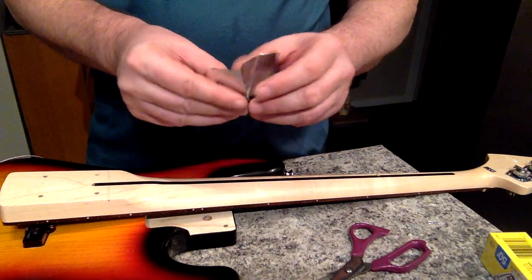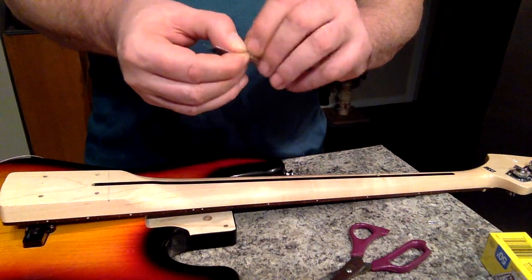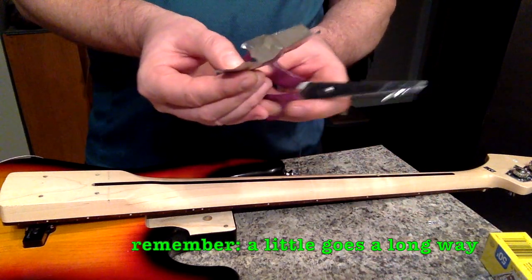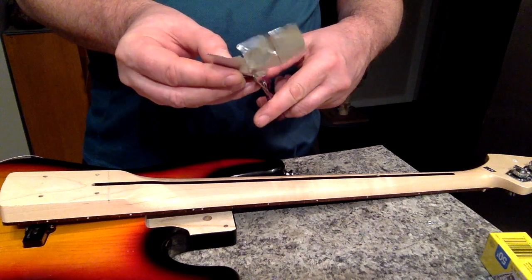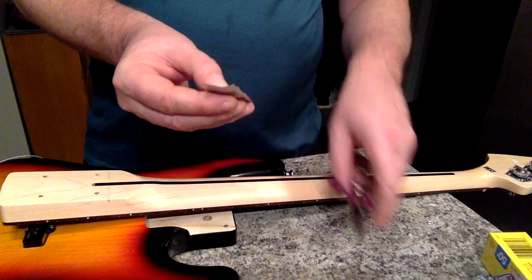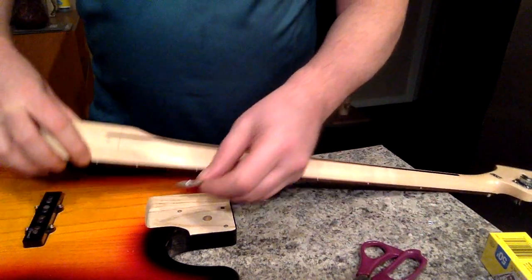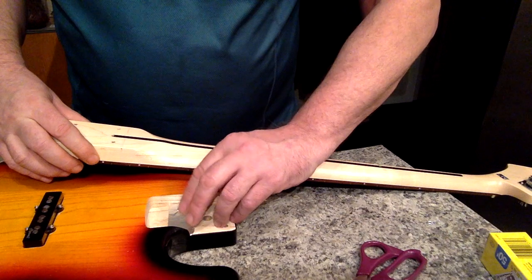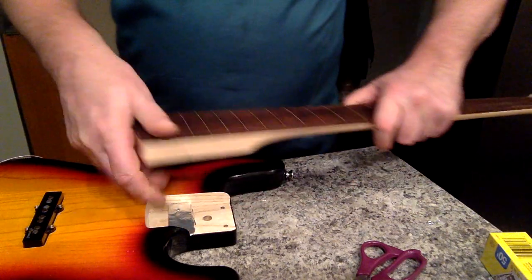We're just going to shave a little bit off here — just one little chunk. Again, it's a guess, so I'm hoping I get it right this time. As you can see, a little tiny bit really does go a long way. We'll just trim that up and get her back in and see if we got it right this time.